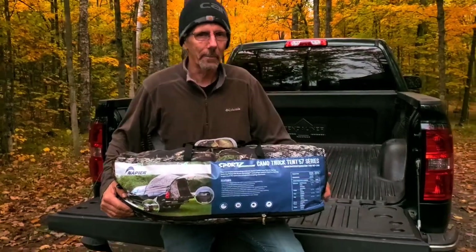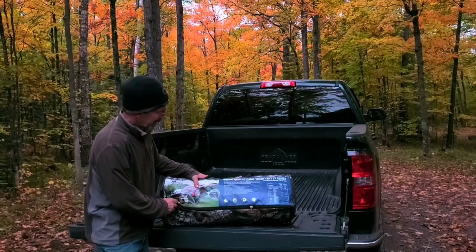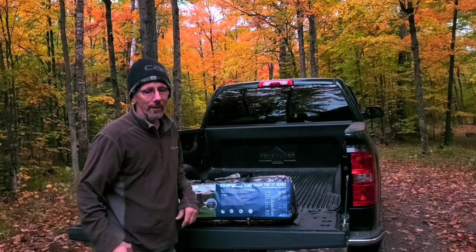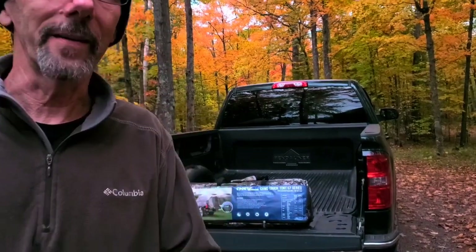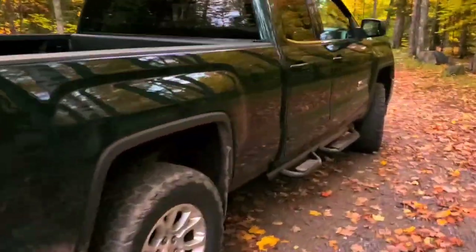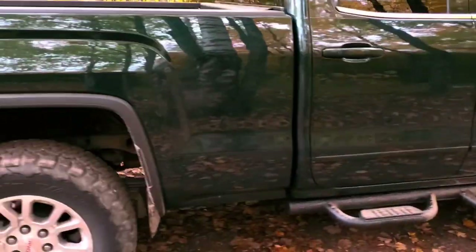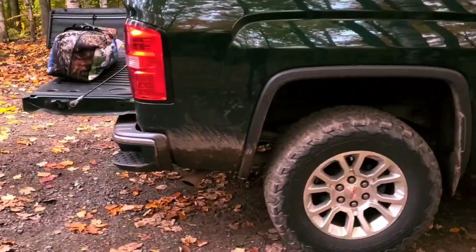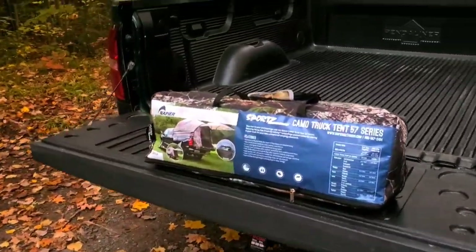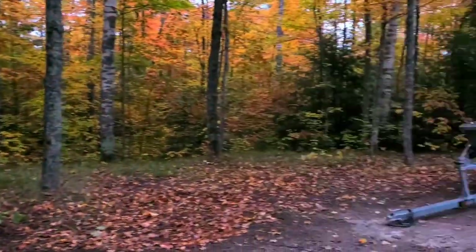Hi everybody. This is the Naper Camouflage Sports Camo Truck Tent 57 Series, and I'll show you the truck it's going to go on. It's a Grizzly Sierra 2014, set up like a 250. It's got about a 3-inch height to it. We're going to put that in the back of it.